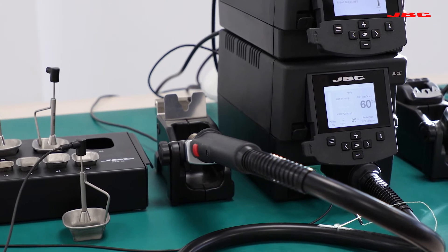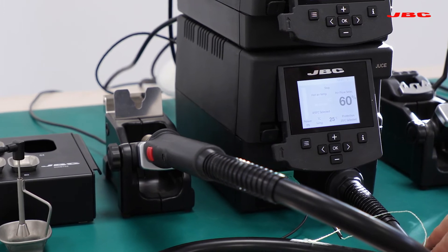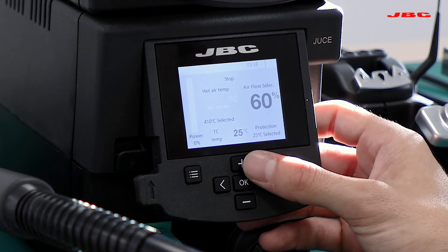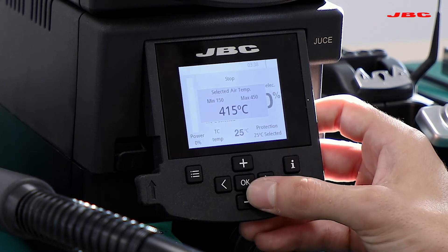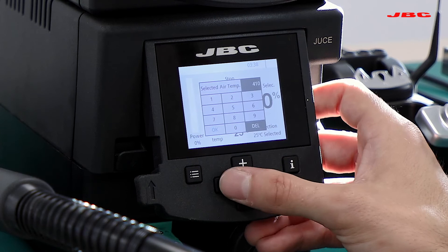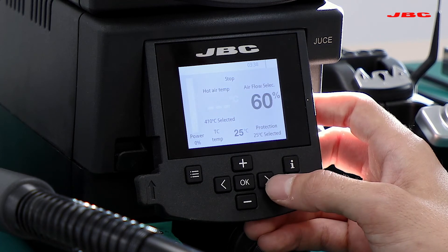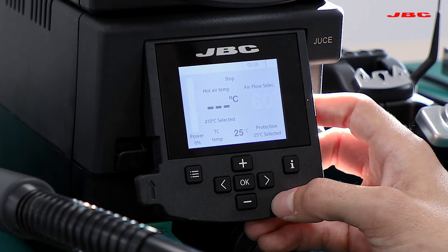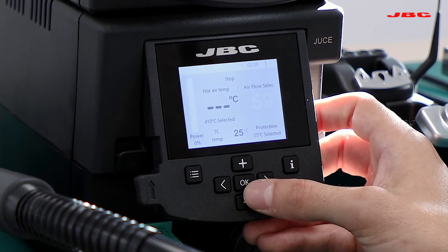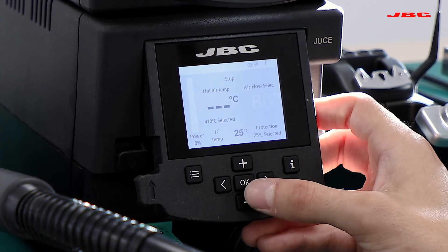The heat gun is just as easy to set up. On the main interface, you will see that once a parameter is highlighted it means you can change the value. When temperature is highlighted, I can go up and down and hit OK for confirmation, or I can hit OK, select the temperature, and hit OK again to confirm. I can use the right and left arrows to move from temperature settings to airflow settings, and the same way I can go up and down to change the airflow rate, or hit OK, select the airflow, and hit OK again to confirm.